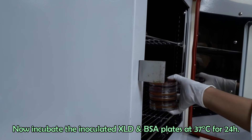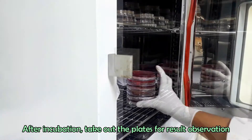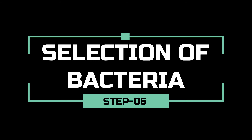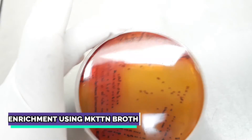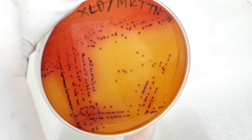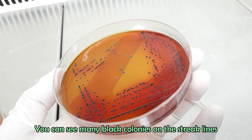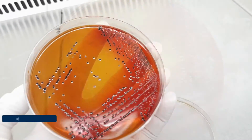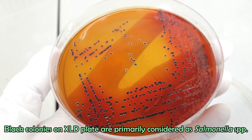Incubate the inoculated culture plates at 37 degrees Celsius for 24 hours. Take out the plates after incubation. Now it's time for result observation and Salmonella colony selection. First, we will observe the XLD plates — these were streaked with MKDTN broth culture. Typical Salmonella species give black colonies on XLD agar. You can see many black colonies on the streak lines along with yellowish colonies. Black colonies are primarily considered as Salmonella species.